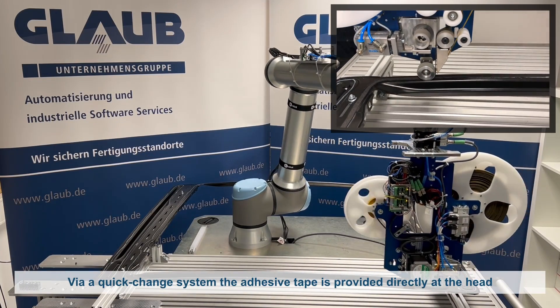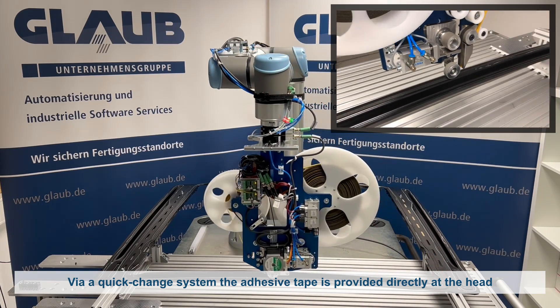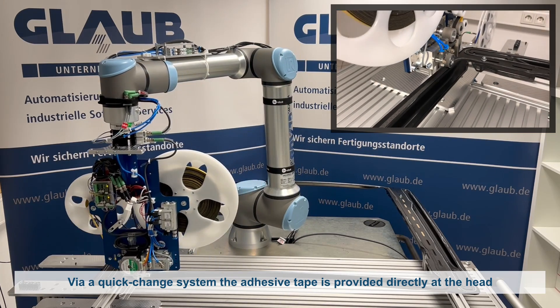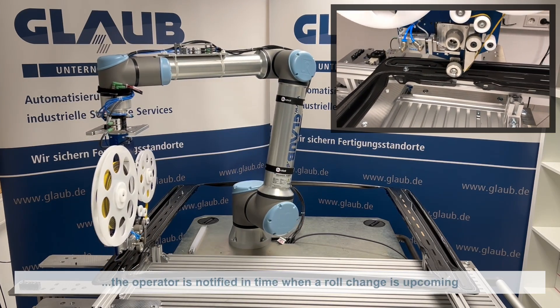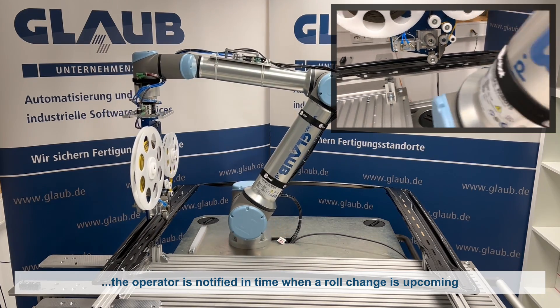The roll for supplying the adhesive tape is attached directly to the head via a quick chain system, to avoid long feed paths such as those caused by an external wheel unit. The sensor continuously detects the filling level of the roll, which notifies the user in time when the supply material is running low and a roll change is required.